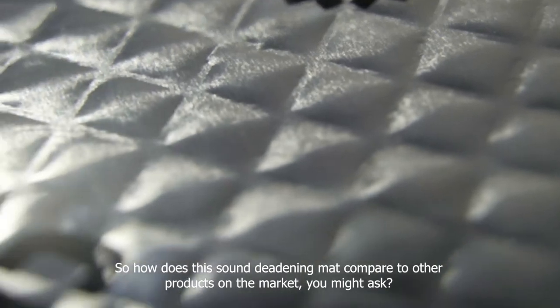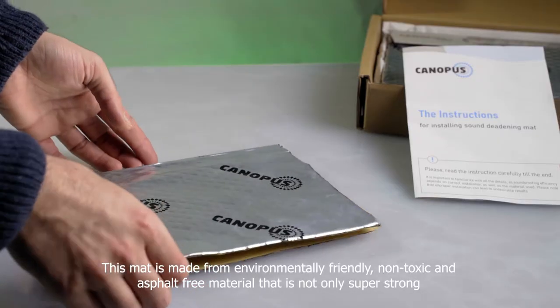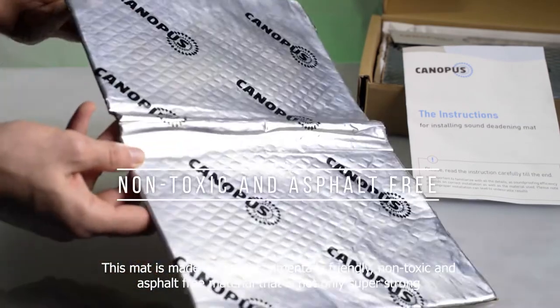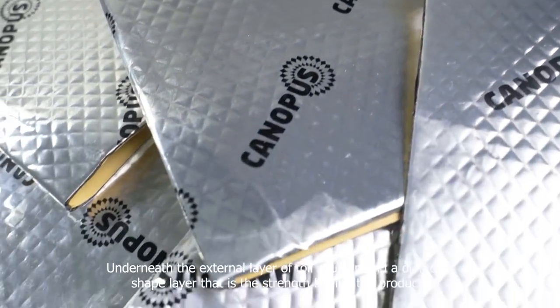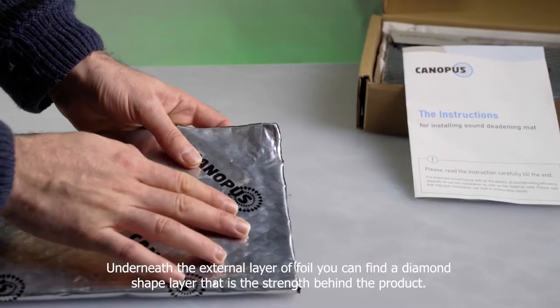So how does this sound deadening mat compare to other products on the market? This mat is made from environmentally friendly, non-toxic, and asphalt-free material that is not only super strong and can withstand pretty much any condition, but it's also a bang for your buck. Underneath the external layer of foil, you can find a diamond-shaped layer that is the strength behind the product.